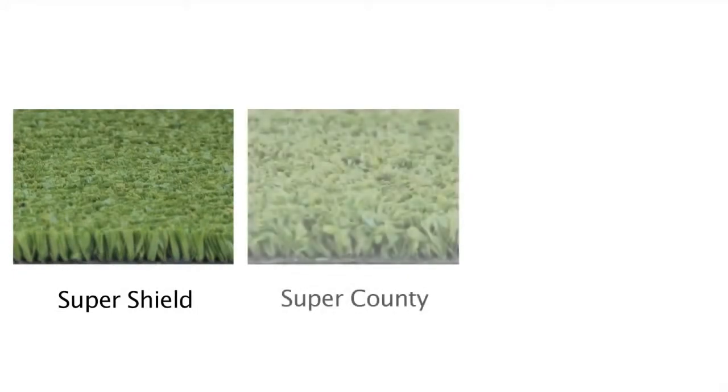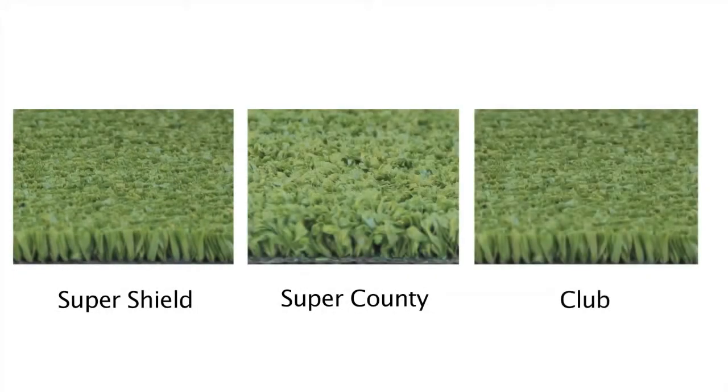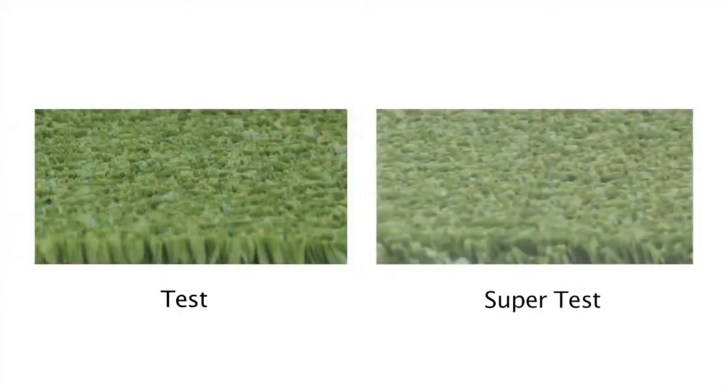In our range we have the Super Shield, Super County and Club, which are ideal for schools, councils and clubs. The Test and Super Test have been specifically developed to withstand the intensity of senior and high-level cricket.